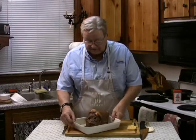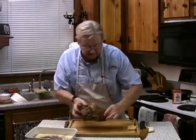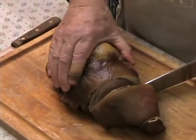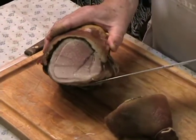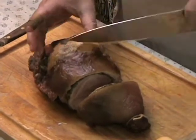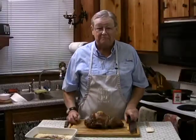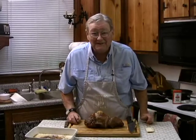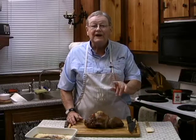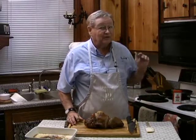After that period of time, we take it out, and I want to show this to you so you can see what it looks like when I cut through the skin. We have that beautiful, perfectly moist pork on the inside, and the skin is now crispy and crunchy so you can nibble and nosh on that. It's full of fat, but it tastes so good. Well, that's your Jumpstart recipe for today — enjoy your kitchen and your cooking, combining your microwave with your conventional cooking tools.